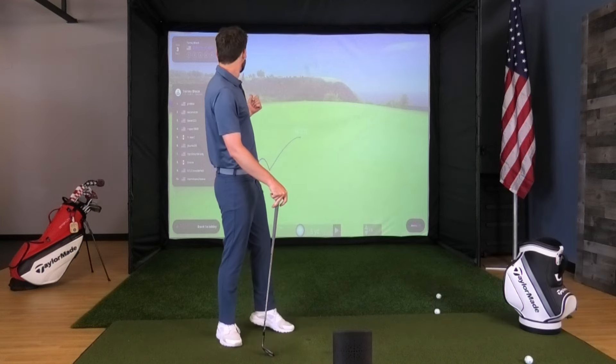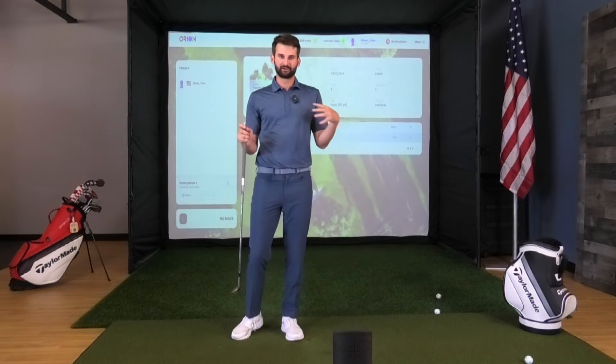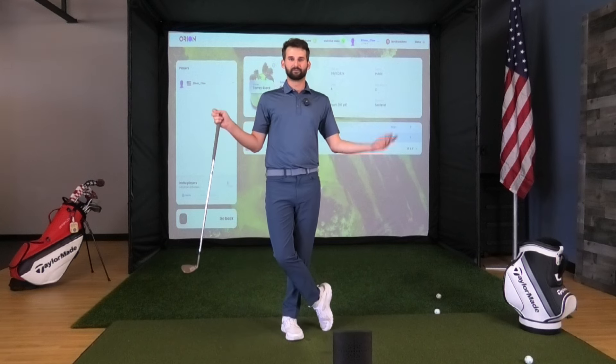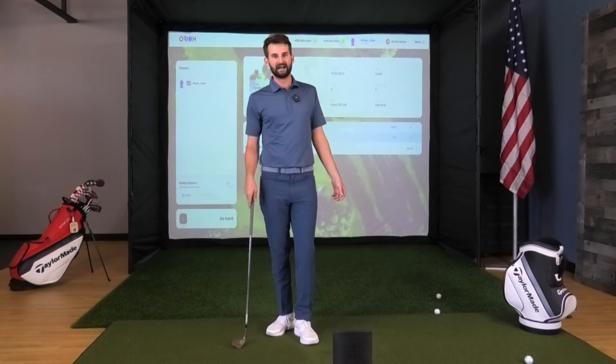I just hit those six shots and didn't really get any misreads or anything like that. There was accurate representation because of that TP5X Pix golf ball — we're getting everything we need. It's always kind of annoying when you're doing challenges and you get a shot where you think, wait, where did that come from? None of that happened. That was my first takeaway on how accurate this thing is.